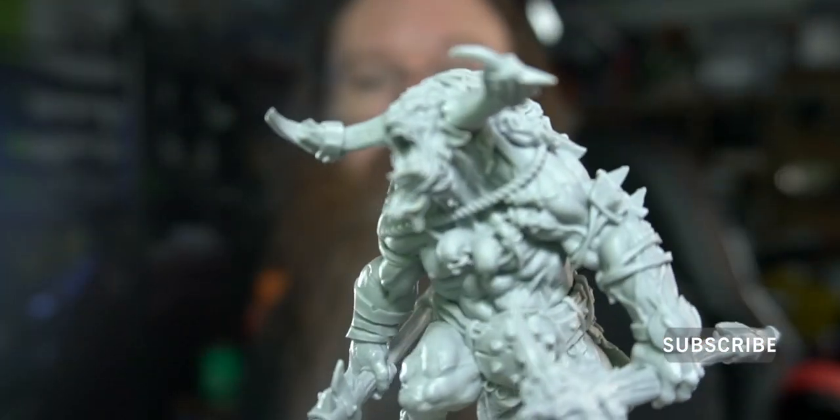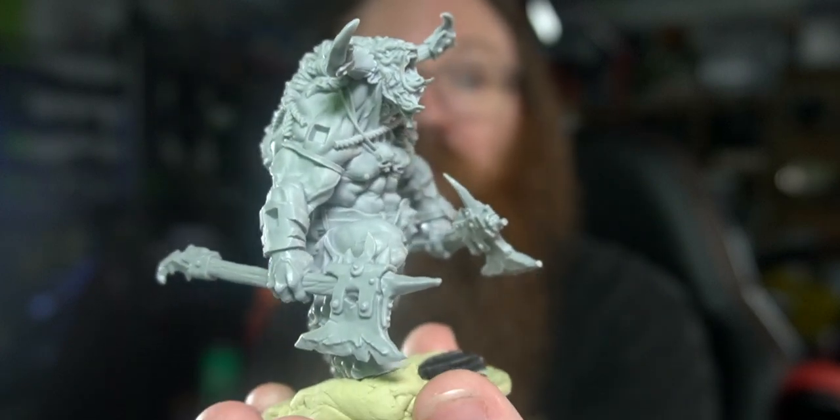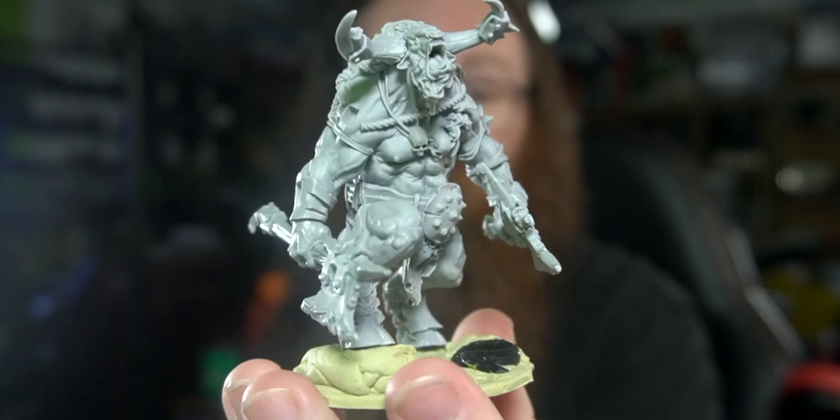Hey, how's it going? Great to see you, welcome back to the studio. In my last video, we assembled this fella — it's a berserker minotaur with awesome detail. Today we're going to finish off a couple of details and then base coat it, paint it, and make it look really cool.